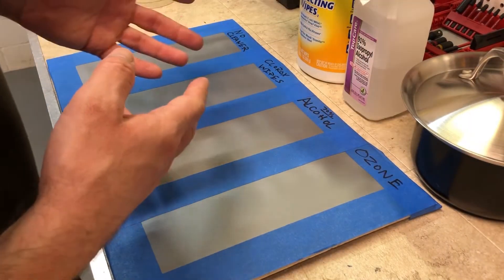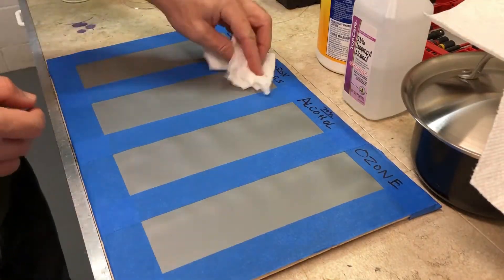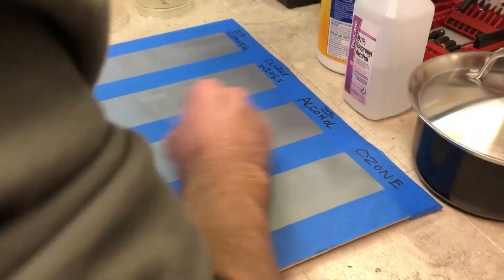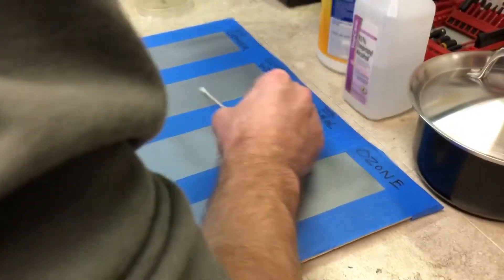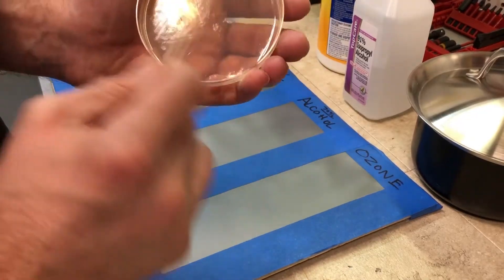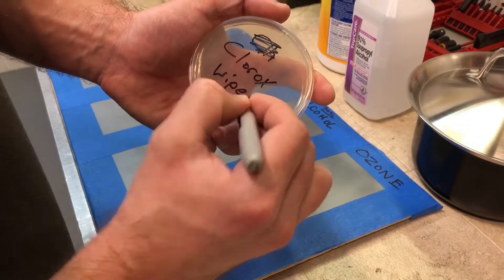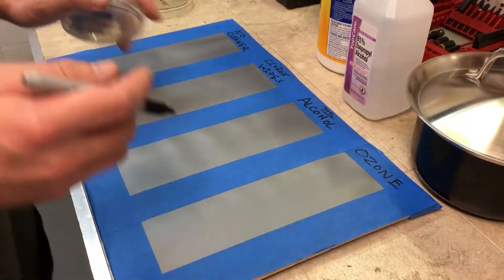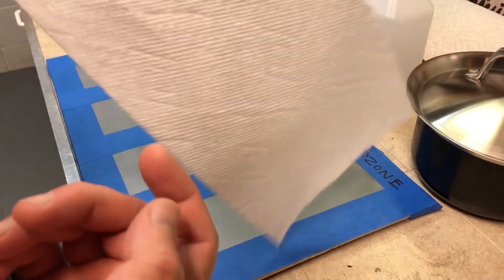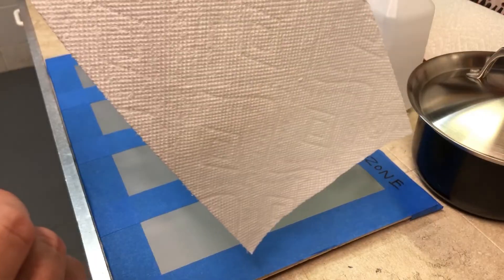Now that that's done, we're going to go ahead and do the one with the Clorox wipes. Next up we're going to do alcohol — we're just going to be using a typical paper towel. Paper towels are actually nearly 100% sterile; I've actually tested this with petri dishes as well.